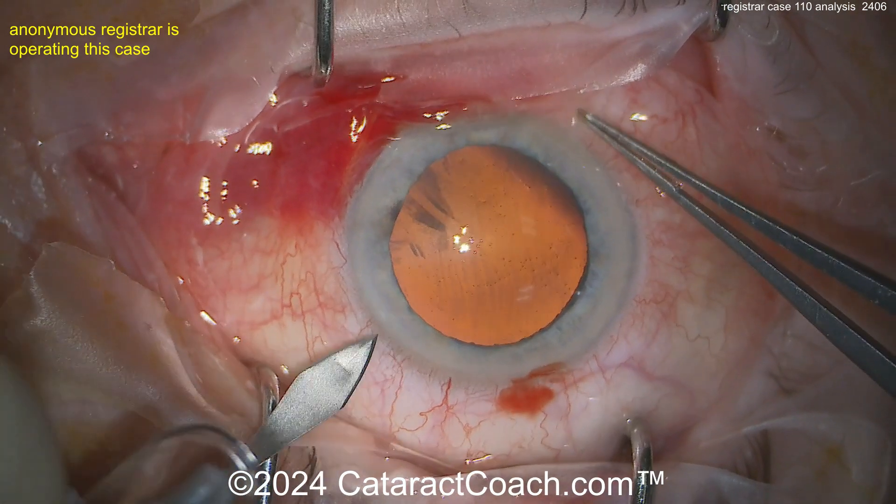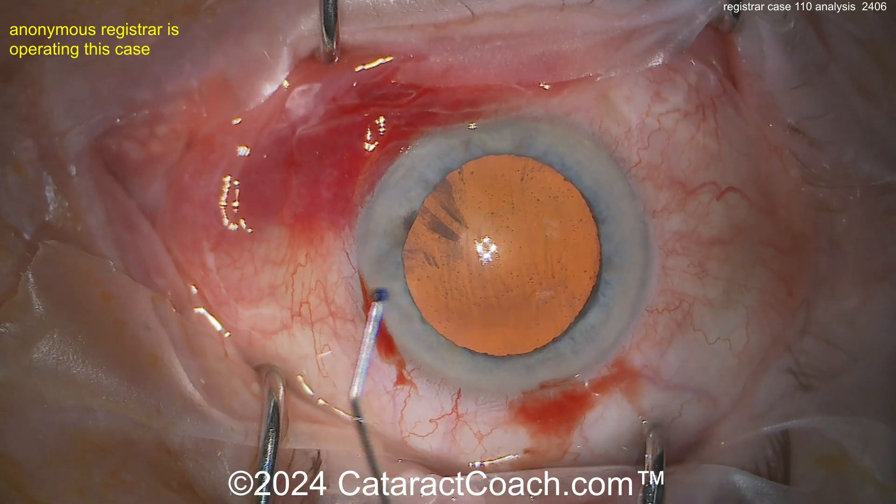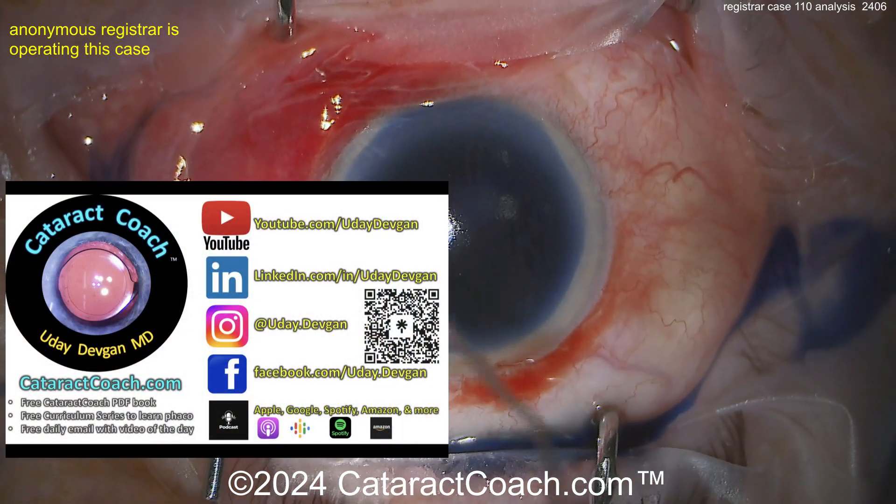Looks like a sub-Tenon's block was given — that's the sub-conjunctival injection we see there. Making a paracentesis and a keratome incision, and now here comes some trypan blue dye.